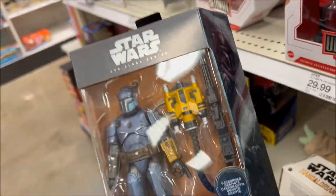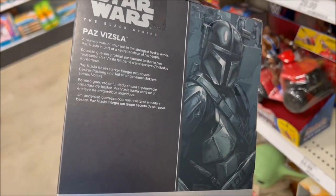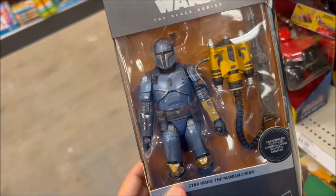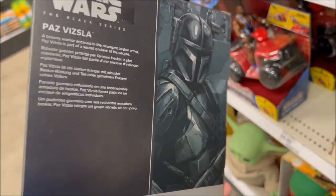This is the guy in The Mandalorian who gets mad at Din for using Empire-made Beskar armor, and then he later challenges Din for the Darksaber — that black sword that Moff Gideon had.